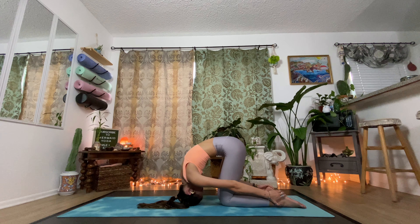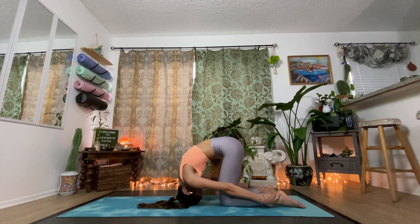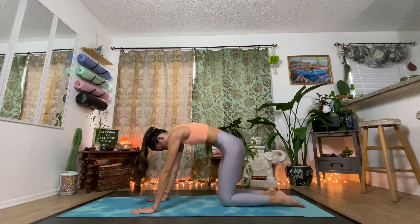Take one more big inhalation, moving the hips over the knees, and exhale, lower down gently, coming back into child's pose. Reach the hands out in front of you and roll up into a tabletop position. Let's move into the middle of the mat with our hips and extend the legs out in front of you. Flex the feet, have the knees straight, sit up nice and tall, face relaxed.